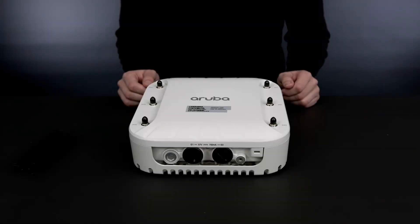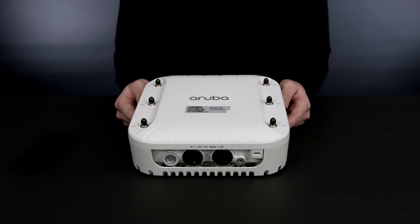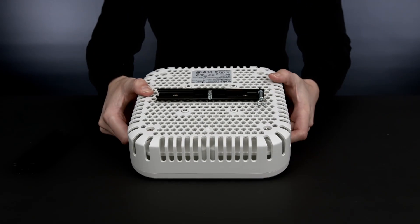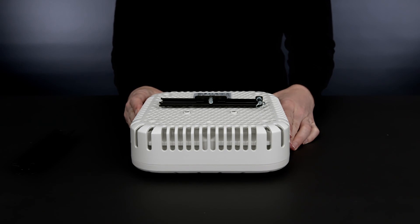The AP518 access point is designed to support a variety of mounting options. Please note that these APs don't ship with any mounting brackets by default, so you will have to select the appropriate one and order it separately. The AP does come with the bottom part of the AP500 series indoor mounting bracket pre-installed.